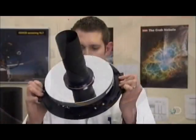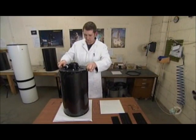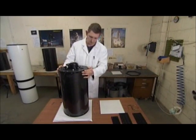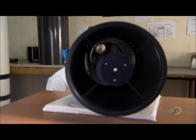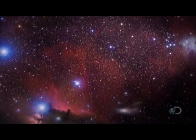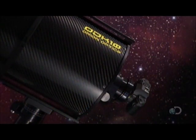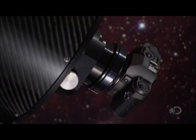He joins the baffle and mirror assembly to the telescope tube. The tube has already been equipped with the secondary mirror, which will bounce reflected images from the primary mirror back for magnification and viewing. It's taken about six weeks to build this telescope, and now it's ready to help unravel the mysteries of the universe.